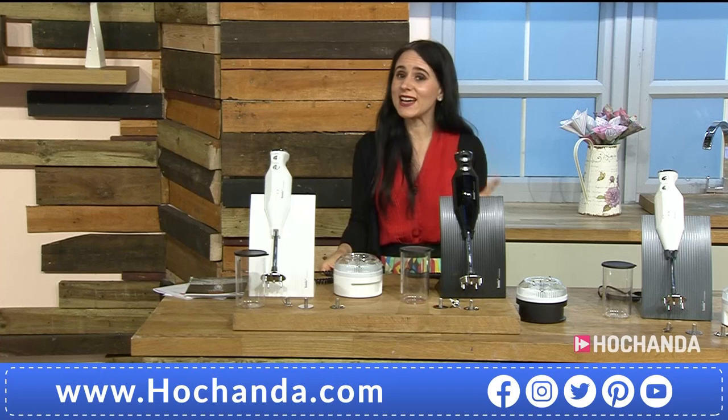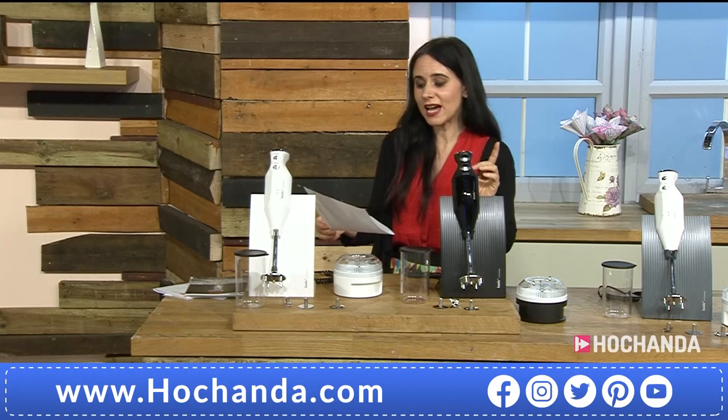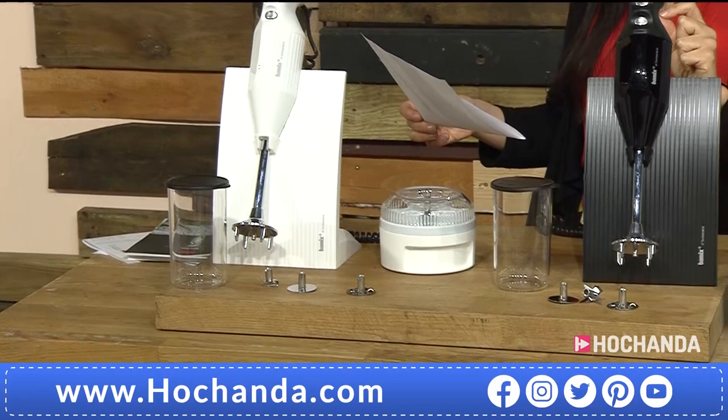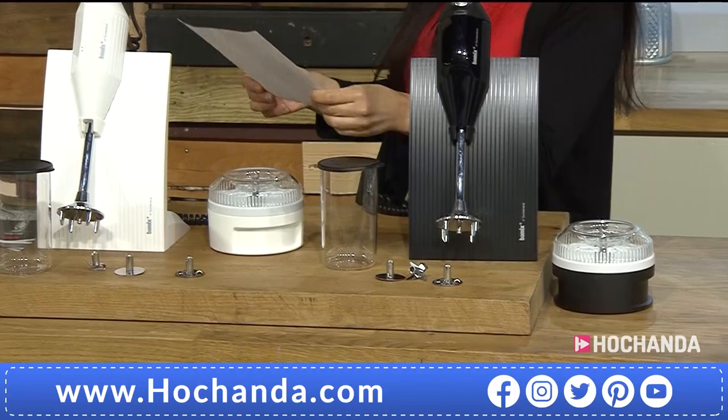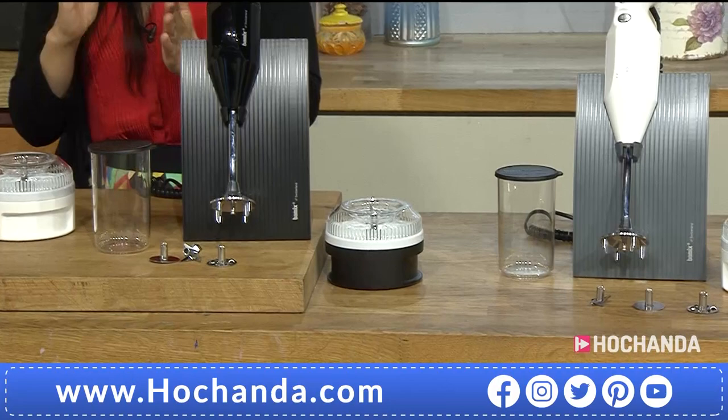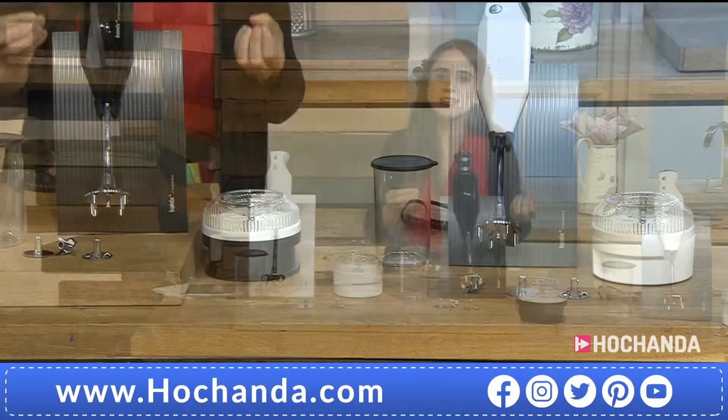We have had an email from Irene — she bought her first Bamix in 1963, which lasted her 30 years, and then she replaced it and it's still going strong, getting on to nearly another 30 years. She says if you are considering this, it is the best purchase you will make. This is the truth — it lasts you. It's the Swiss engineering, Swiss manufacturing, and the simplicity of the design.